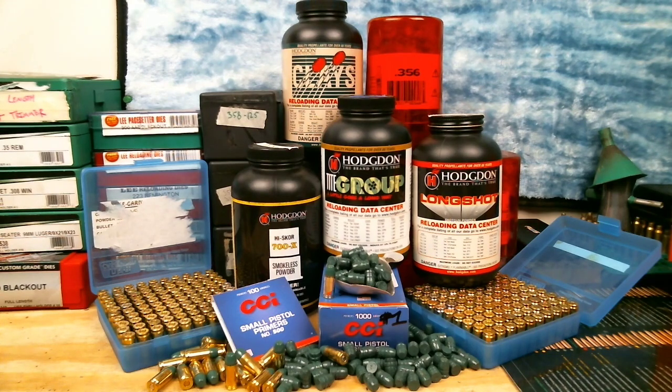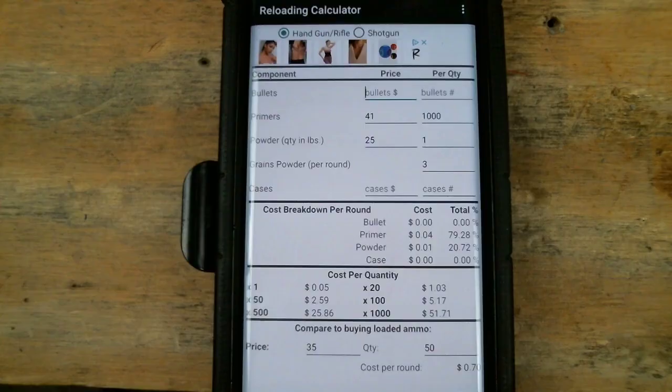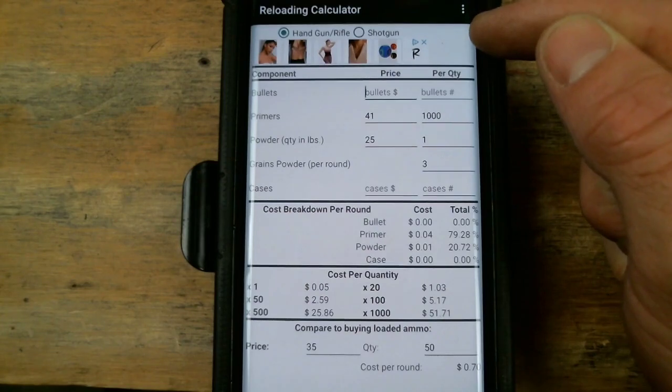We'll start off with a quick breakdown on our cost per round by component. I have this awesome app here on my phone called Reloading Assistant. It has both the reloading calculator and reloading data in it for free. There is an ad-free version you can pay or subscribe to, but since you're watching this video on how to make cheap bullets, you can tell which version I have.